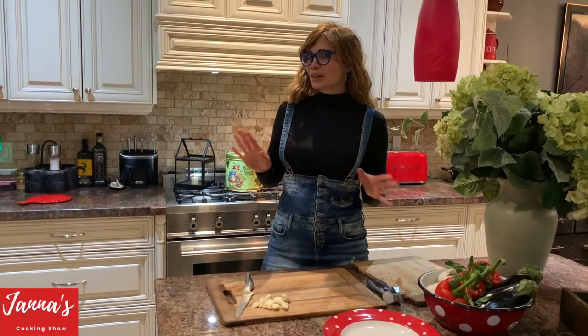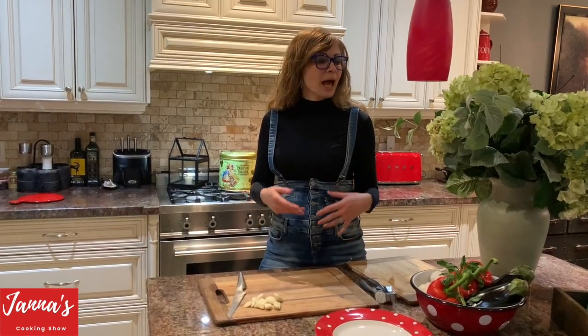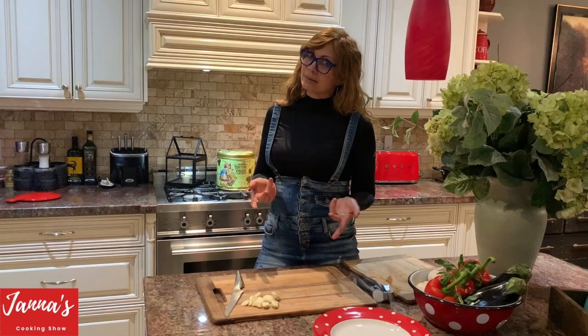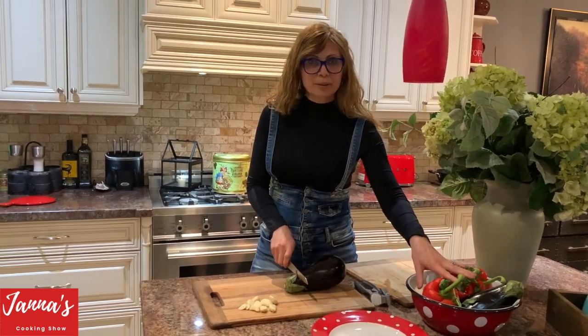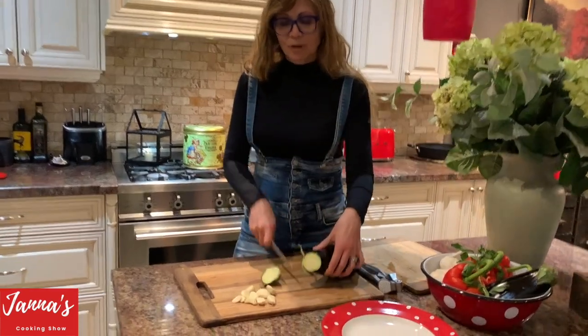Now we're going to start making our summer salad with eggplants, red pepper, garlic, balsamic vinegar, and basil. So we're going to use two eggplants, two peppers, and garlic. I'm going to show you how we're going to do it.